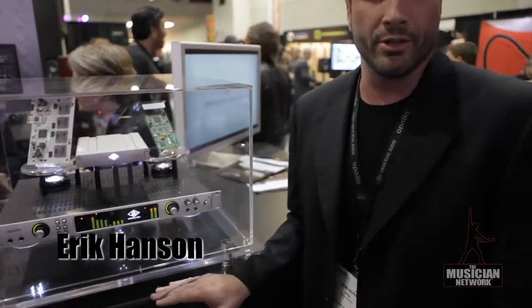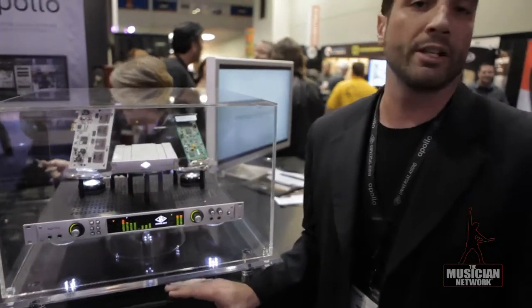I'm here at Universal Audio with Universal Audio's first audio interface — the Apollo High Resolution Audio Interface. Not only is it Universal Audio's first audio interface, it's the first interface with real-time UAD plug-in processing.